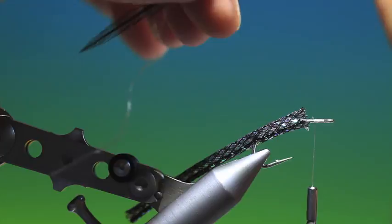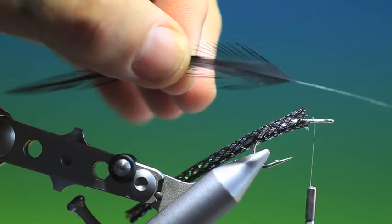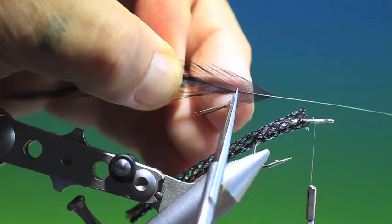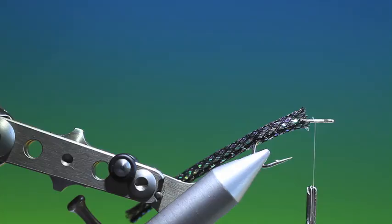Then we take a long cock hackle and we strip off the fibres at the base of the hackle. Then we take our scissors and we just nip a tail shape into the hackle. So we then cover the hackle with a UV resin on both sides.